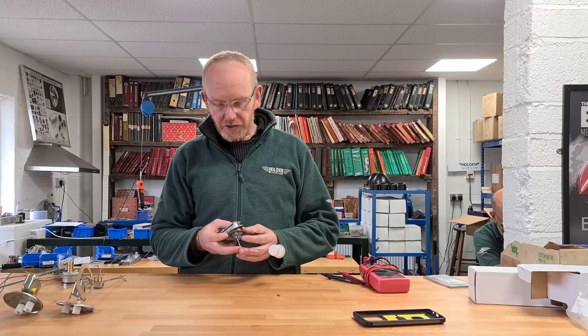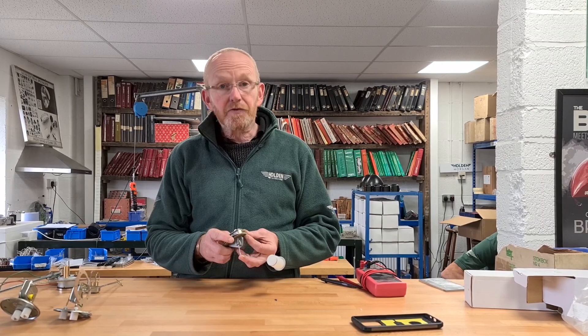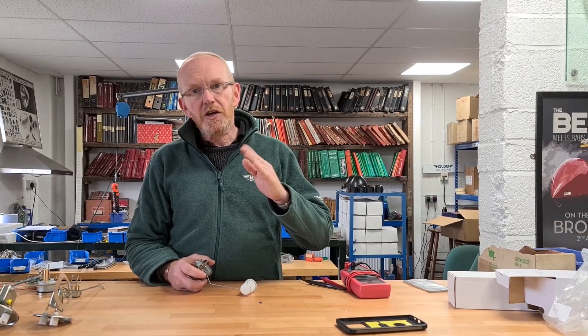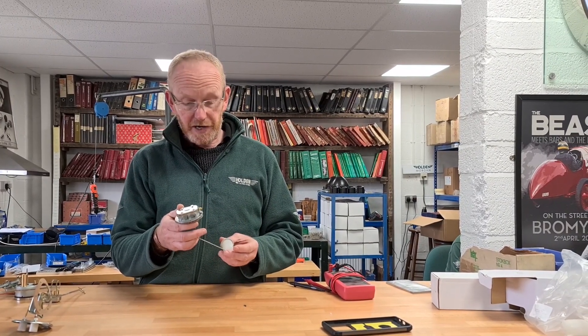The first thing you need to do when buying a new sender unit is find out whether you've got a moving coil or a bimetallic. One of the clues is if your gauge flutters and moves very quickly — it's 99% sure a moving coil gauge, and then you must have a moving coil sender to match it.